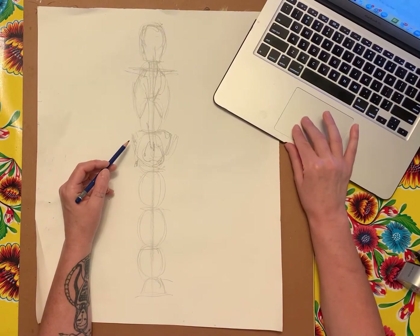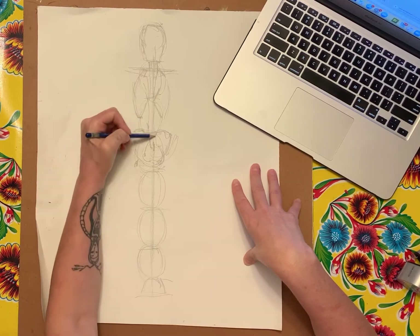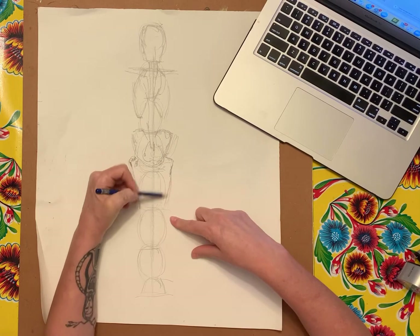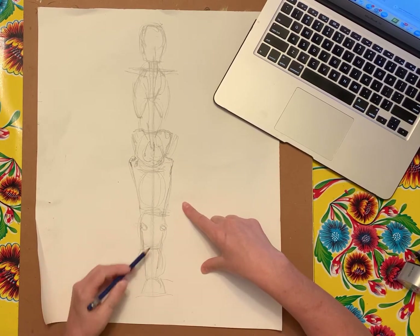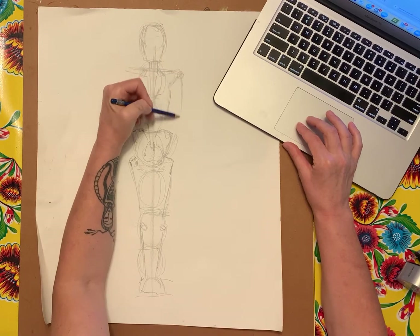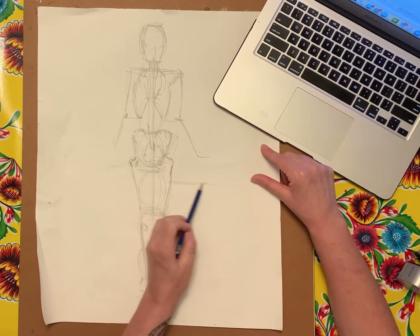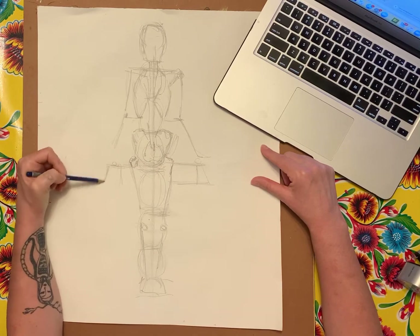Going back to the reference: the rib cage is here, then there's a space, and then the pelvic area. In the pelvic area is also the thigh bone — this whole circle is the thigh. Then we come down and hit the knee, come down further for the shin, and then the feet. The end of the rib cage is where the elbows are — mark that and put your arms out. The hands fall here; a common mistake is making hands too small, so make them in scale.